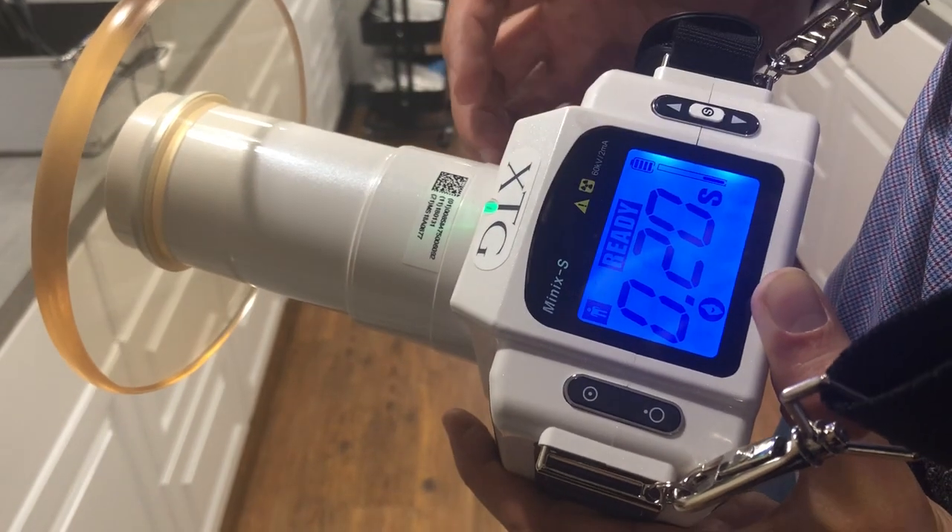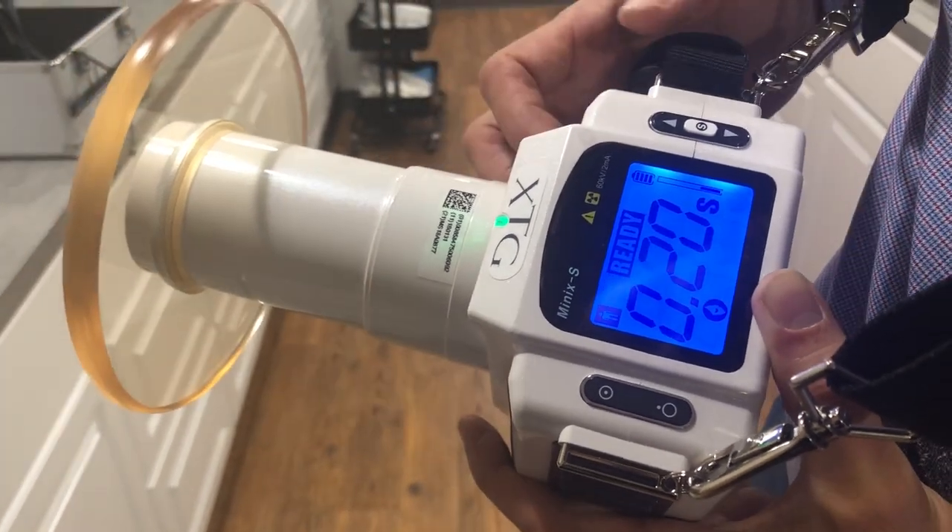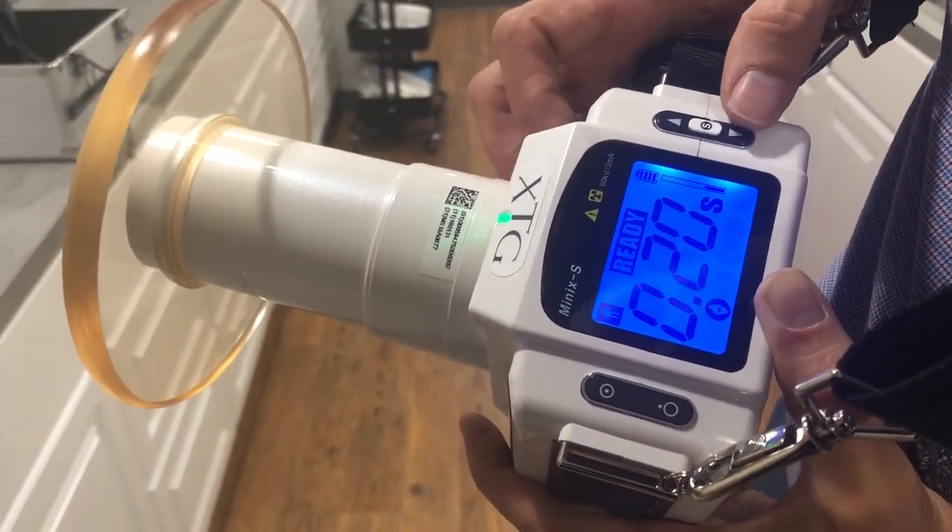Hold it down until the ready light comes back on, and that's already preset for the next time you turn the machine on.